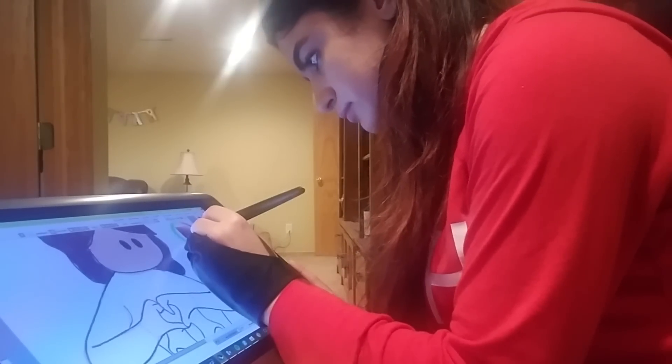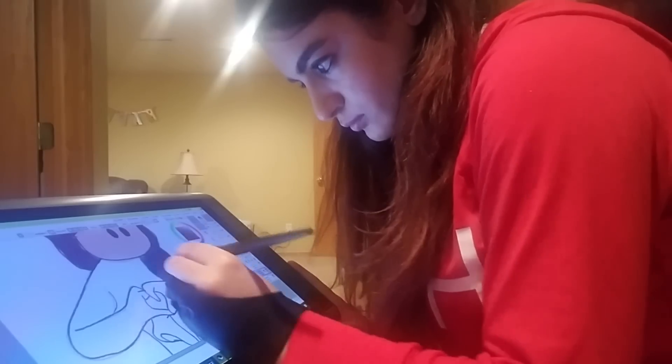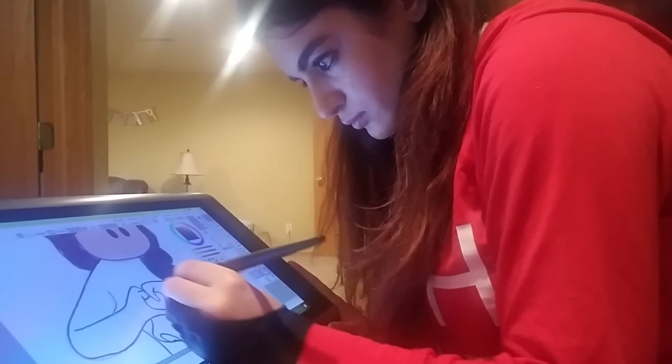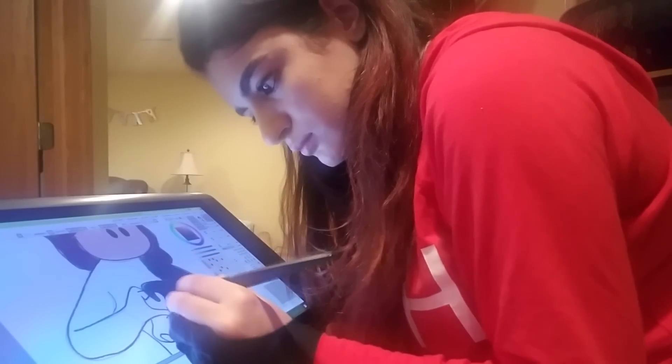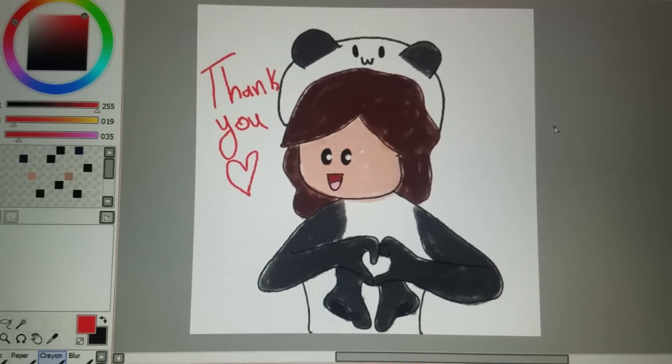Opportunities like this, and especially you guys, are the reason I keep pushing myself to improve. Special thanks to Huion for this incredible opportunity, and thank you guys so much for supporting me for however long you've been doing it. I hope I can continue to entertain you and make you guys proud. I love you guys!